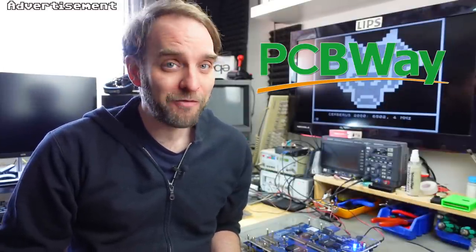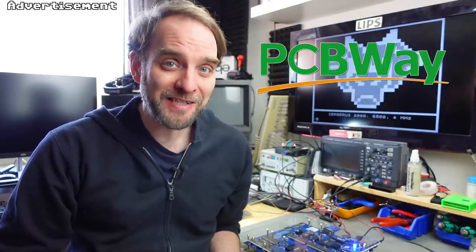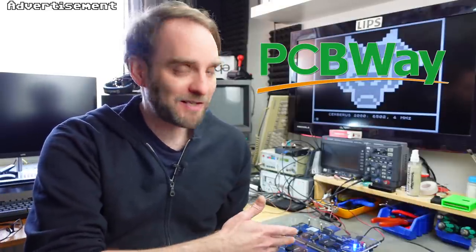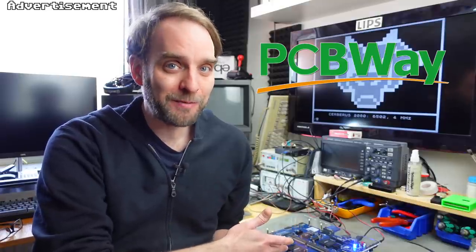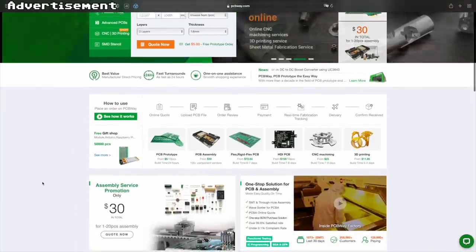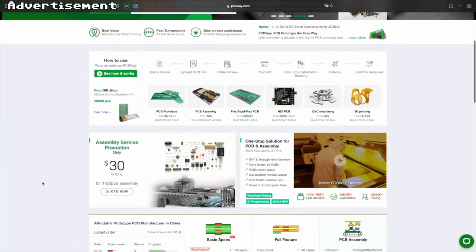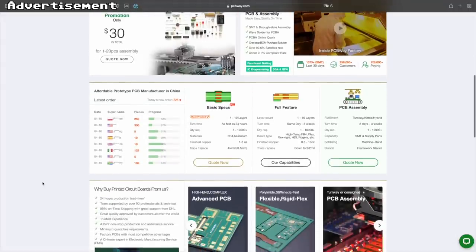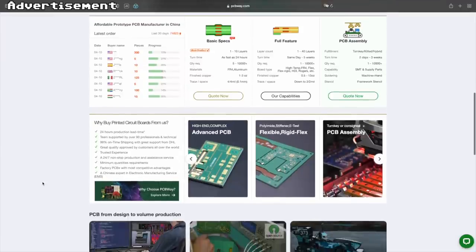Let me take a second to thank the sponsor for this video, which is PCBWay, my favorite manufacturer of prototype PCBs. With an open source project like this you can also have the PCBs made with PCBWay. They offer excellent service, very quick turnaround times and delivery, and the prices are really reasonable, so I highly recommend checking out the link in the video description.